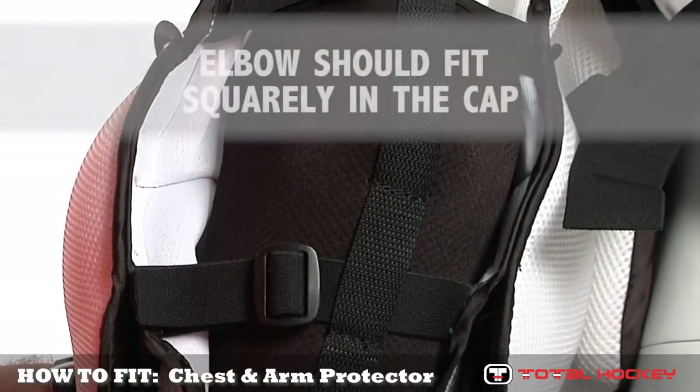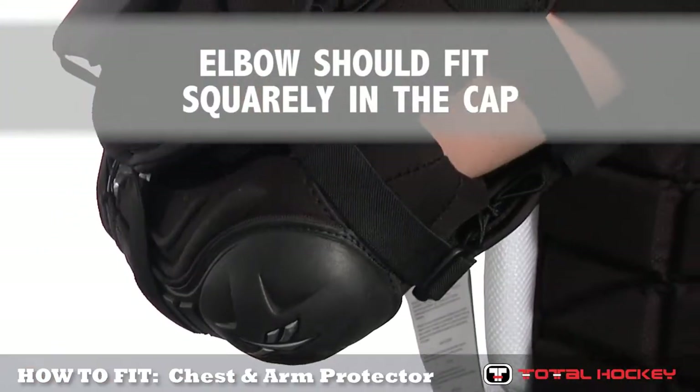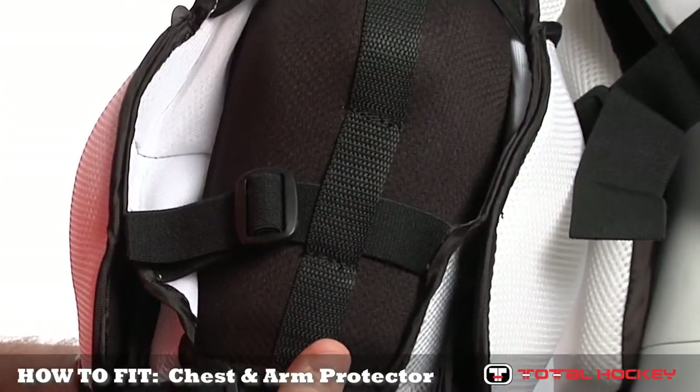Finally, take a look at the elbow padding. The elbow cap should fit squarely into the elbow padding. Most units feature adjustable lacing in the elbow pads which allow for micro adjustments to be made for a proper fit.